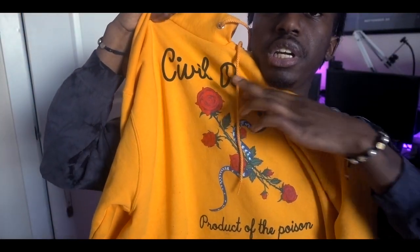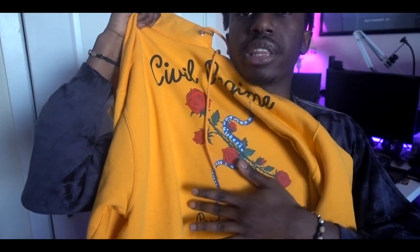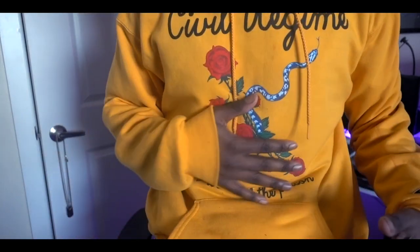Let me give you guys a little look again real quick. We got 'Civil Regime' across the top and then this really cool logo — it's not embroidered or anything but it still looks and feels pretty nice. We've got the snake running through the roses and at the bottom it says 'Product of the Poison.' On the back we don't have anything at all. On the left sleeve we got the Champion logo embroidered. I'll go ahead and put this on so you guys can see what it looks like — there we go. That's what it looks like: Civil Regime logo on the front, nothing on the back, and the cool Champion embroidered logo at the wrist.